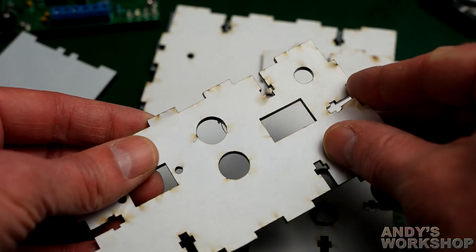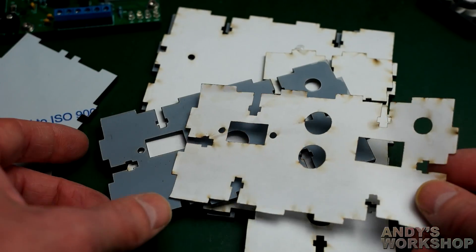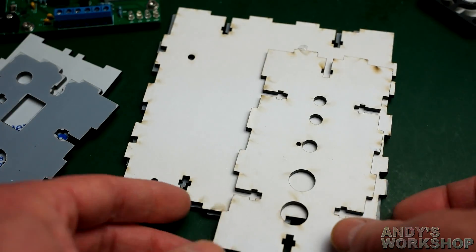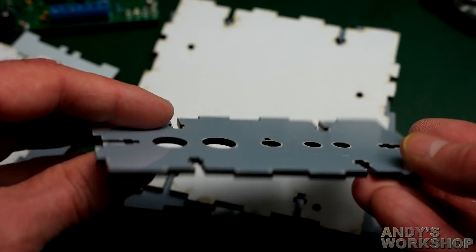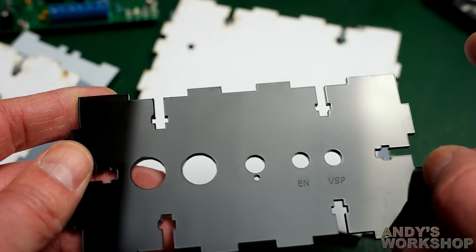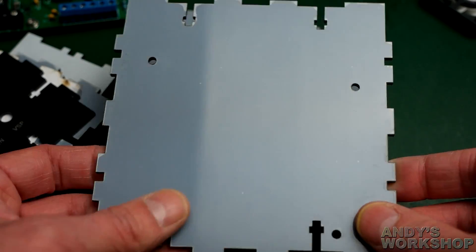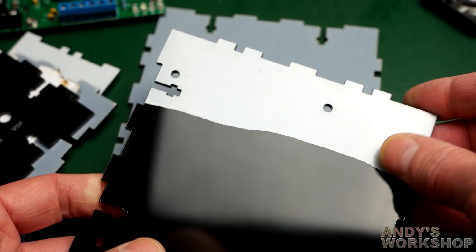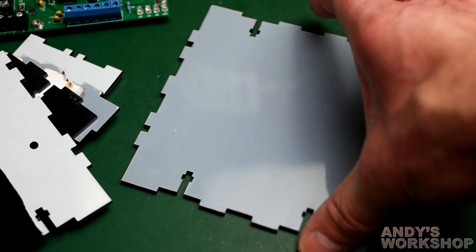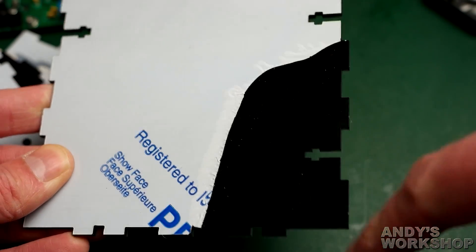Looking at the pieces: some look okay, but there's a paper template stuck to one with the protective piece partially missing — I hope that's not scratched. Another bit is covered in paper, intact, but with only half a protective piece on it. One of the main pieces has a corner where the protective layer has ripped off. I'm going to have to do some inspection — if they're scratched I'll be less than impressed.